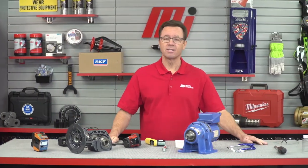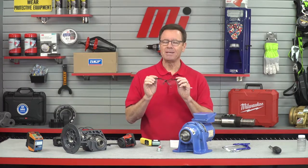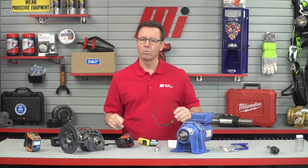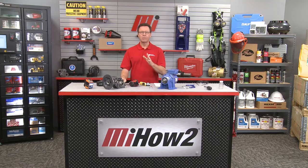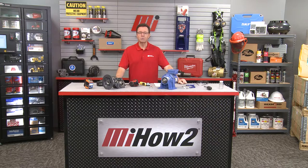Thank you, Adam Soder from Sumitomo Drive Technologies — that was some great information. If you have any questions about anything, contact your nearest Motion Industries branch location and they'll be able to help you out. We didn't have any PPE today because we were just talking about this stuff, but if you're physically doing this, wear the proper PPE for whatever the job calls for, because safety is priority number one. Check out other great videos like this at mihowto.com. Thanks for watching.